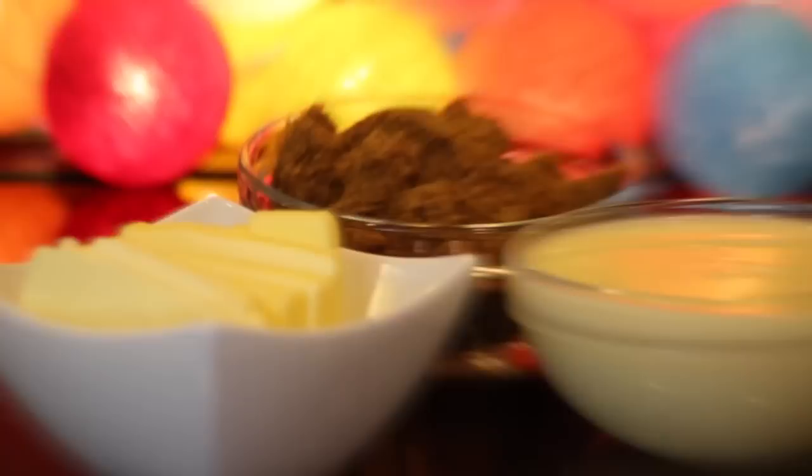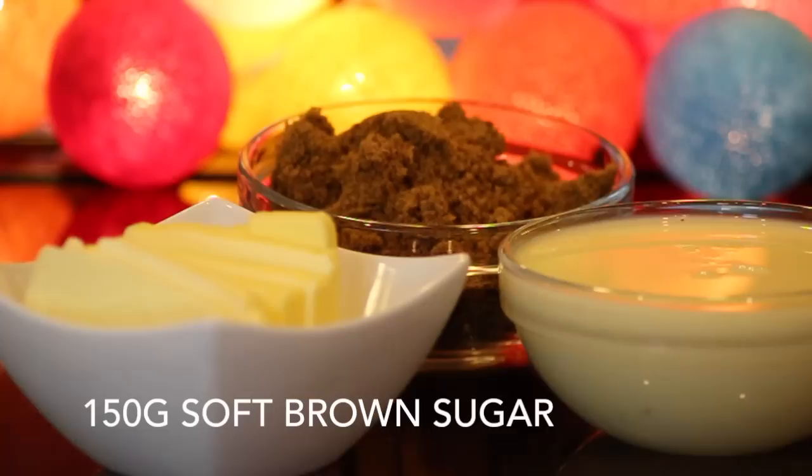For the sweet caramel filling, I'll be using 150 grams of butter, 150 grams of soft brown sugar, and one tin of sweetened condensed milk — that's typically 397 grams.